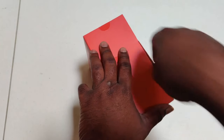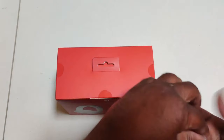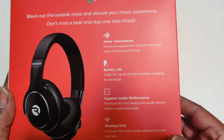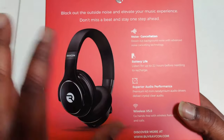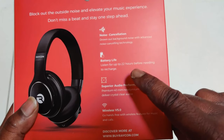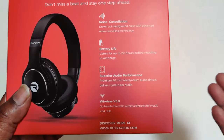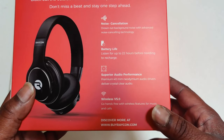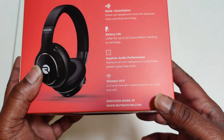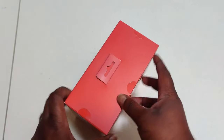Check out the back right here — it says it has noise cancellation, drowning out background noise with advanced noise cancellation technology. We're going to check that out because the previous generation H100s did have noise cancellation, so we'll see how the two compare in a review video. It also says up to 22 hours before needing to charge — pretty good battery life. Superior audio performance, premium 40-millimeter neodymium audio drivers delivering crystal clear audio. We'll put that to the test. Bluetooth 5.0, should be right about 33 feet of connectivity.